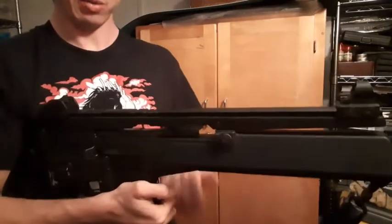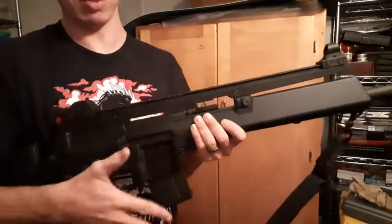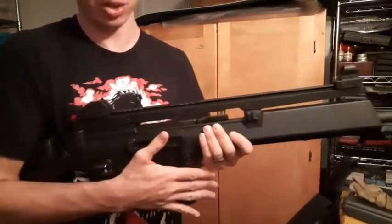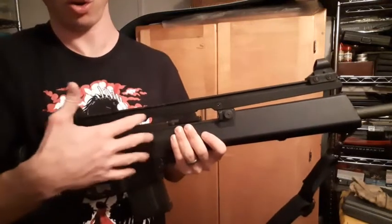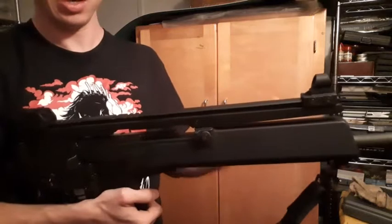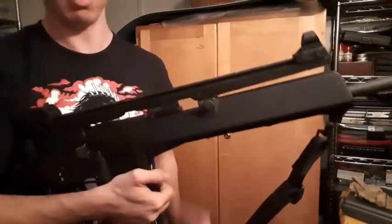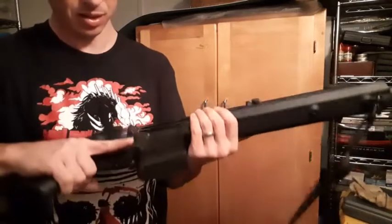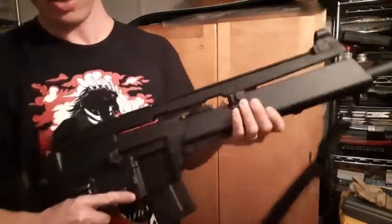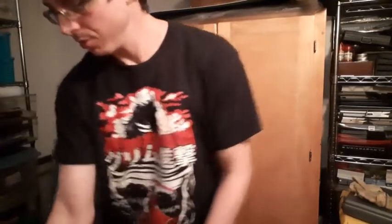I will say, from cleaning this thing, it's actually very, very easy to clean. Coming from the AR world, I'm used to the bolt always being filthy after shooting, but there was almost no carbon at all on the bolt — not even on the bolt face. The only thing I really had to clean was the gas system and the assets on the barrel, and then I was done pretty quick. I guess I'll show you the target from the first outing.